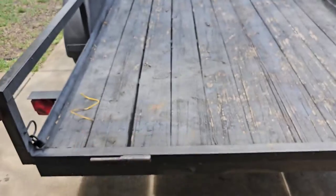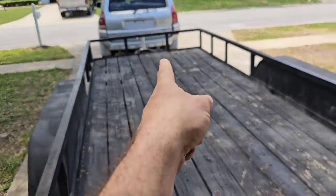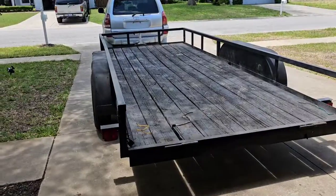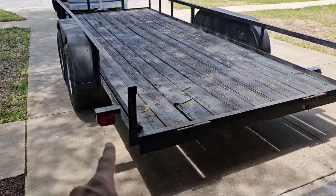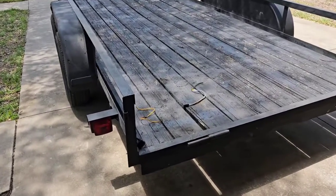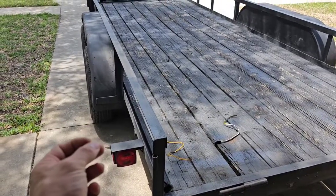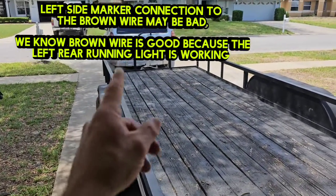When you get a plug like this, you're going to have a yellow and brown wire running all the way down to the pigtail in the front. And on the right side, you'll have a brown and green wire running all the way down the trailer. I know I have a couple of issues on this trailer — it could be two bulbs, or I may have two different wiring issues. The yellow wire may be broken somewhere, not getting power to this light, or I could have a brown wire issue not powering that yellow marker light.